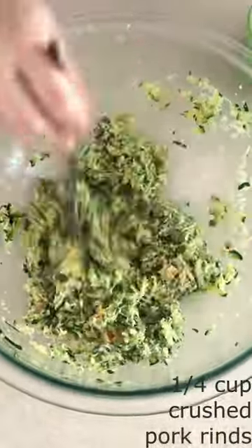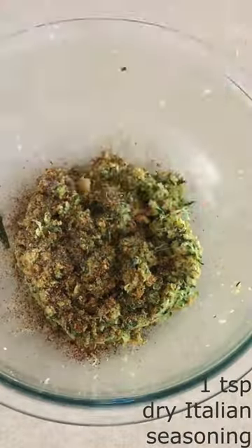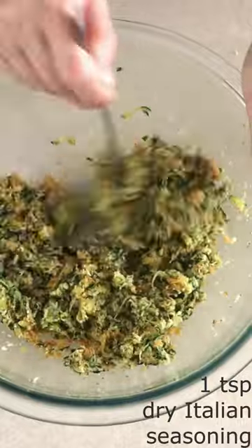a fourth cup of finely crushed pork rinds or keto dry breadcrumbs, and one teaspoon of dry Italian seasoning until fully combined.